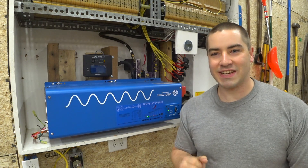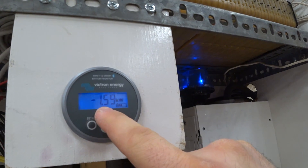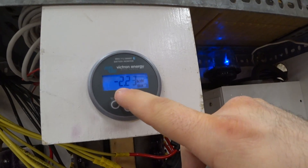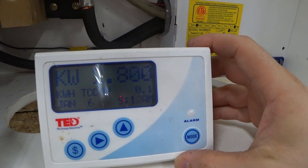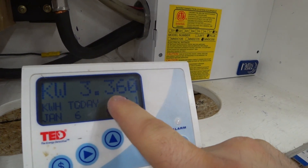We're not even one sixth of the way to the inverter's rated capacity yet, so let's start plugging in more things. With this electric heater on low, we're now drawing 1.59 kilowatts from the battery and 1.48 kilowatts from the inverter. Switching it to high gives 2.24 kilowatts from the battery and 2.11 from the inverter.